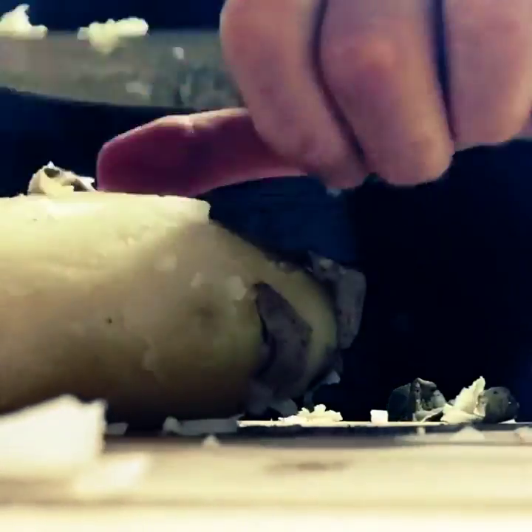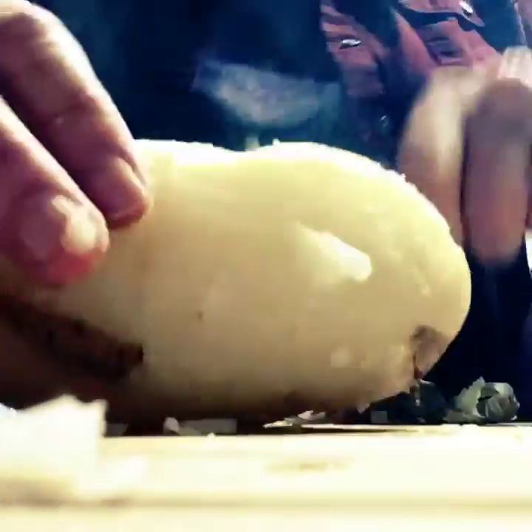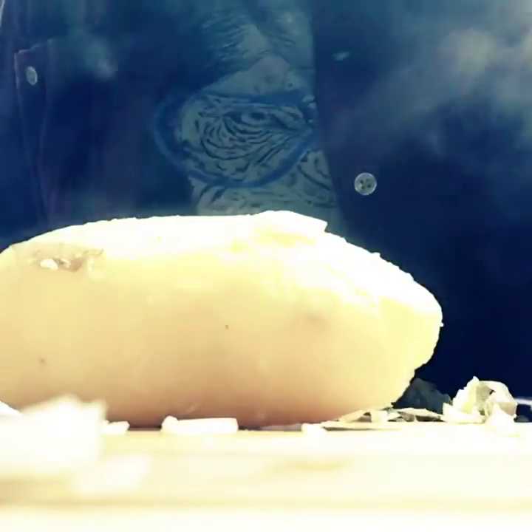You just want them cold enough to handle, and then it just peels really easily and it all just picks right off. So that's super, super fast. A lot of people are faster than me, but not that bad. Okay, there's your potato — it's peeled, just about. And there we go.